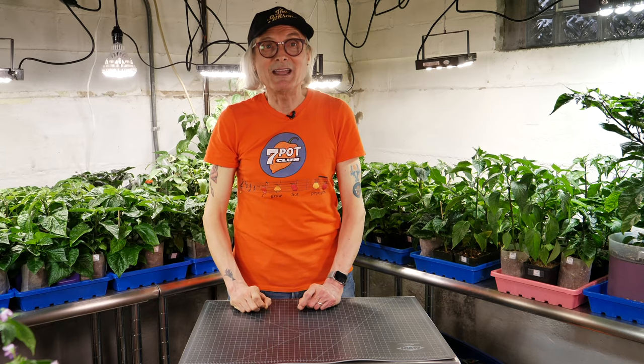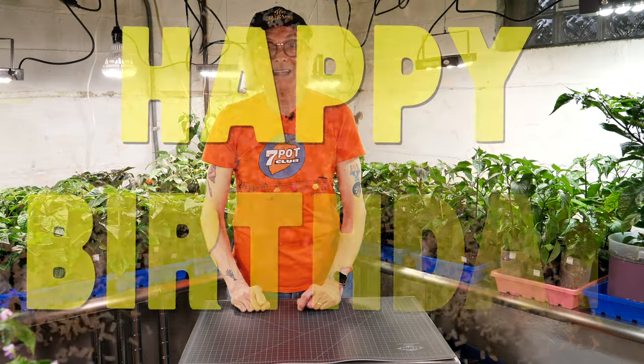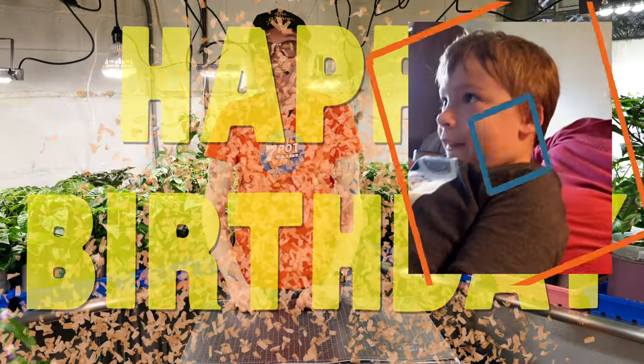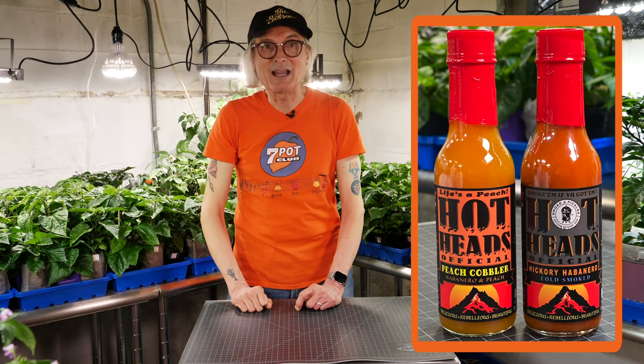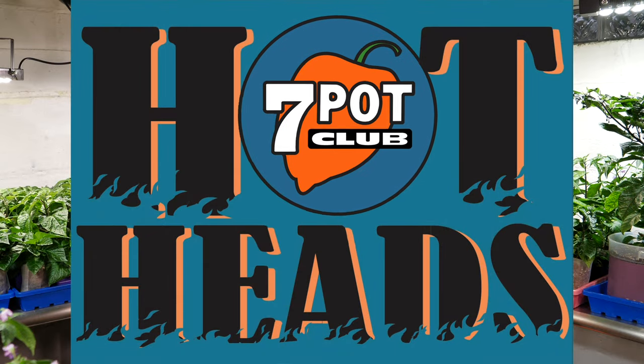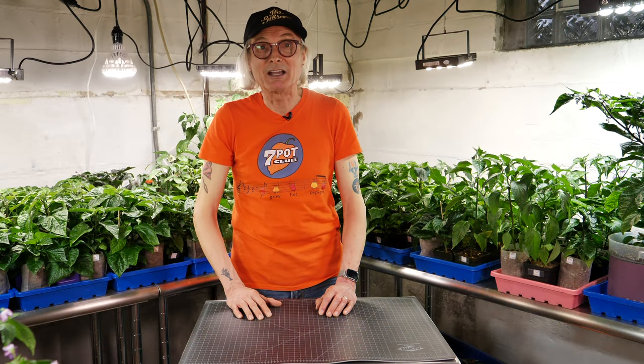I'm wearing my Gibson hat because May 10th is Gibson's birthday and he's turning seven years old. I grow hot peppers. Gibson's dad is Tim Myers from Hot Heads Hot Sauce. I love Tim's sauces, especially his latest creations, Peach Cobbler and Hickory Habanero. The taste of the cold smoked hobs in the Hickory Habanero is so addicting — I finished the whole bottle in just a day. Stay tuned because there may just be a Hot Heads 7 Pot Club collaboration sauce coming this fall. That's right, you heard it here first.